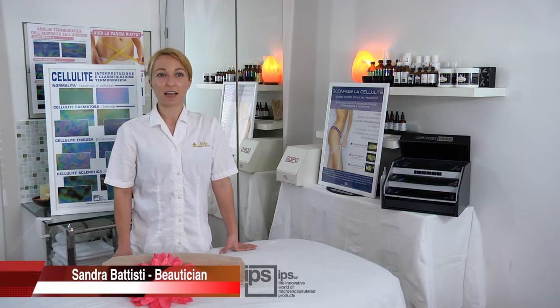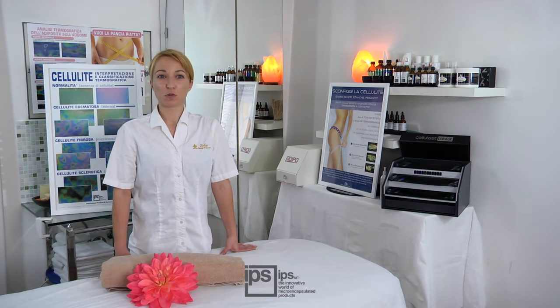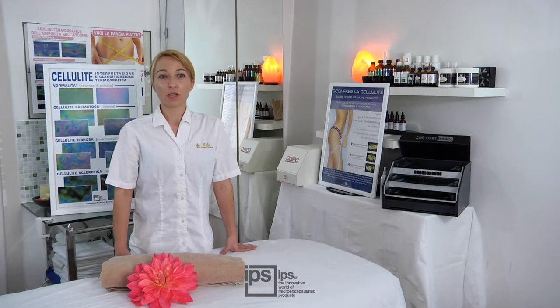The Contact Thermography Analysis System allows specialists to identify the early stage of cellulite when it is not yet visible, and to classify its three main levels: edematous, fibrous, and sclerotic cellulite. This system permits professional beauty specialists to set up the best treatments for every condition.